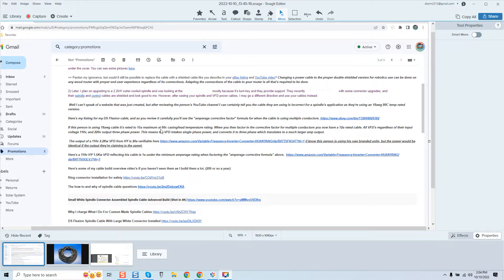If this person is using an 18-gauge cable, it's rated to 15 amps maximum at 80 degrees Celsius casing lead temperature rating. When you then factor in the corrective factor for multiple conductors, you now have a 12-amp rated cable. All VFDs regardless of their input voltage — 110 or 220 — output three-phase power. This means the VFD intakes single-phase power and converts it to three-phase, which translates to a much larger output.